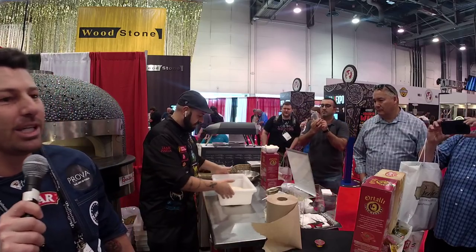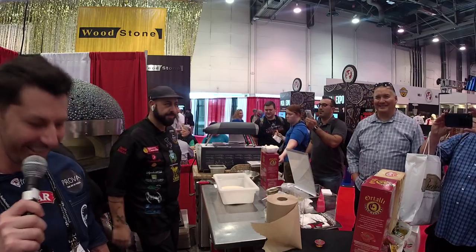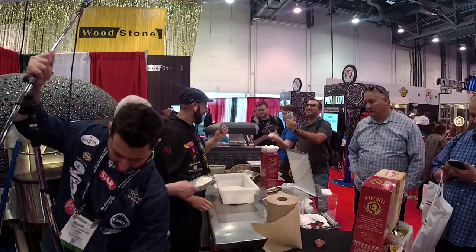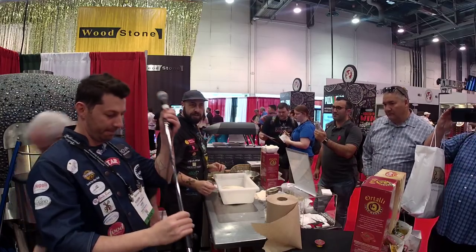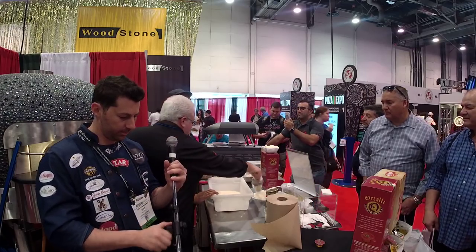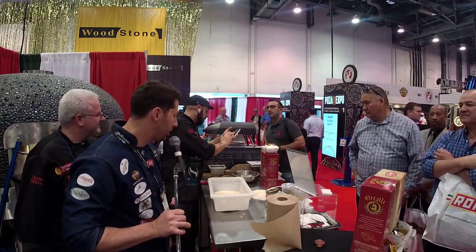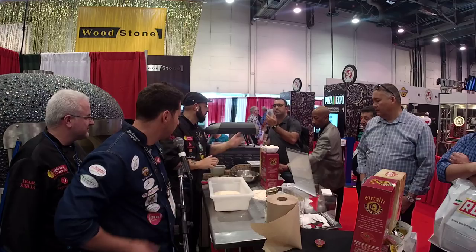Make sure you go on YouTube and subscribe. Stop buying and check this out because it's gonna be tasty. We're gonna wait for more people to come — come closer. We're gonna do a live demo here of pizza alla pala and you guys are gonna be able to taste this pizza.